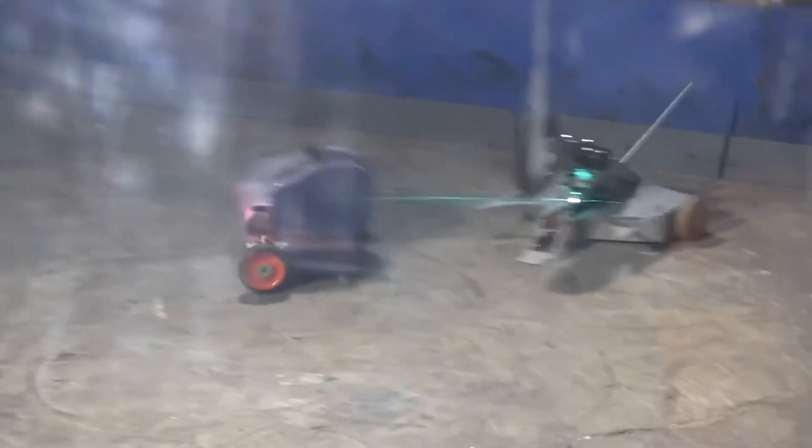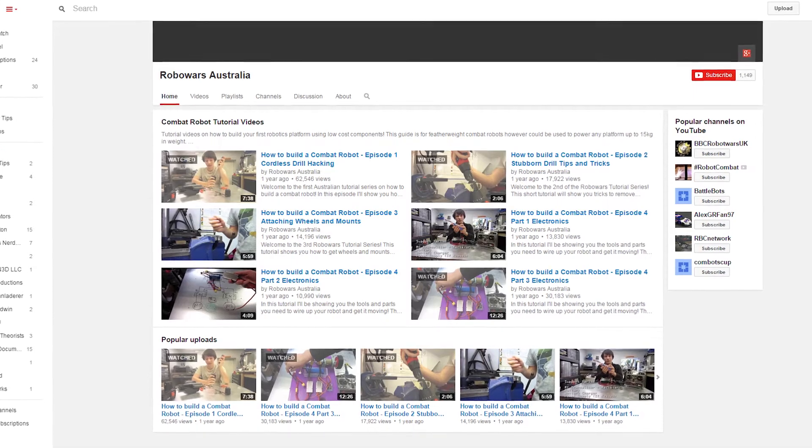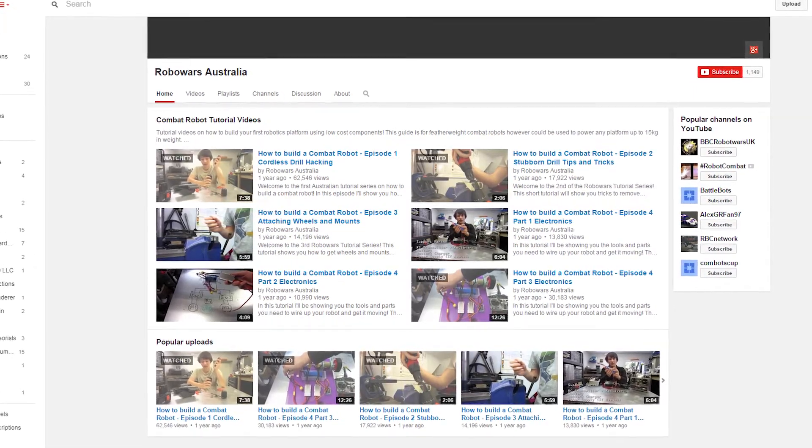Want to compete but don't know where to start? No worries — we actually made a complete starter guide on YouTube for getting your very first machine together, and during the course of this campaign we'll be making many more tutorials and guides.